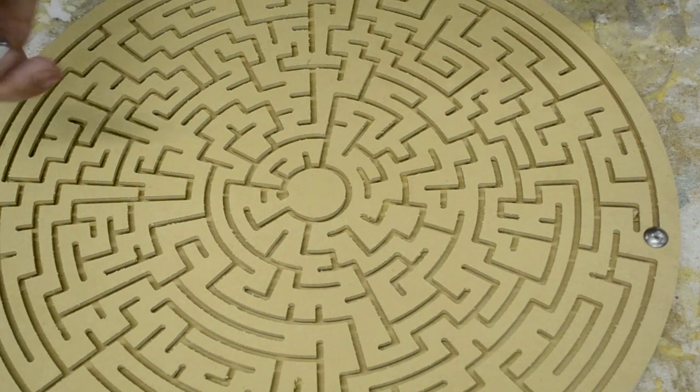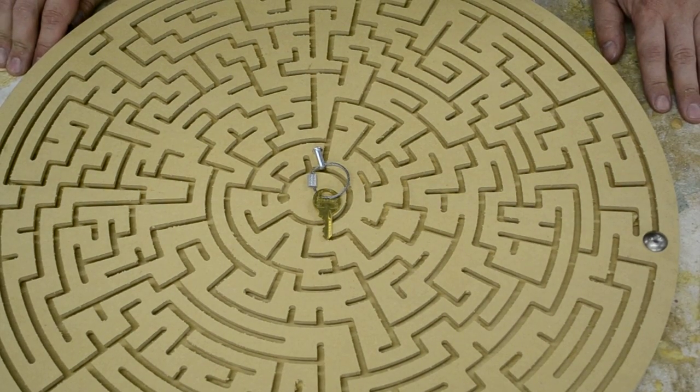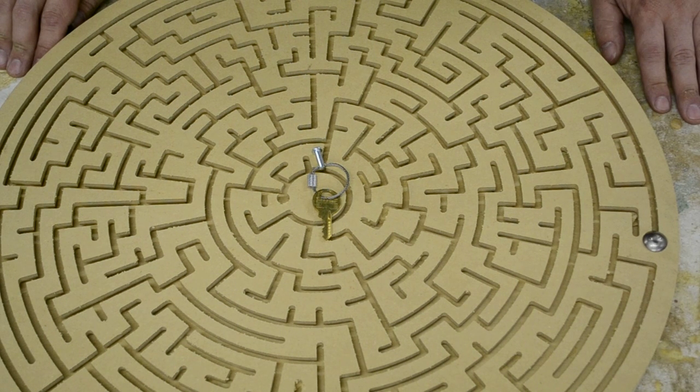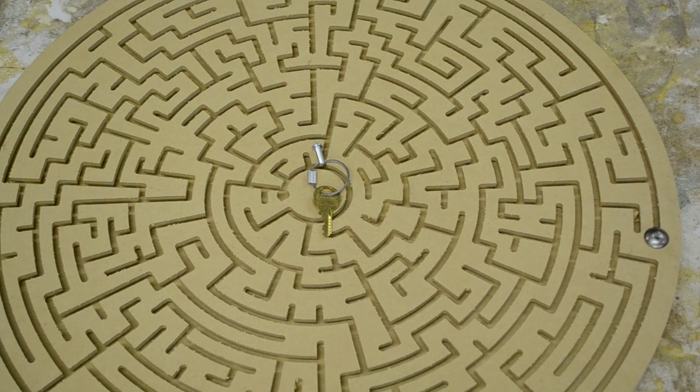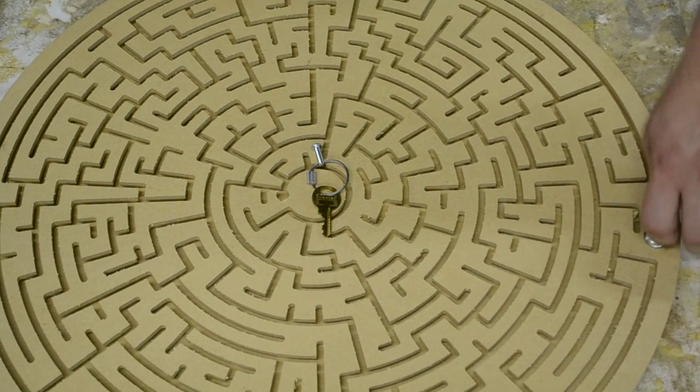Now your customer can go put that key into the lock, or whatever you want them to do. I just attached these to the wall with standard drywall screws — feel free to do whatever you'd like. At the end, during reset, you can use your tool to back that bolt back out.